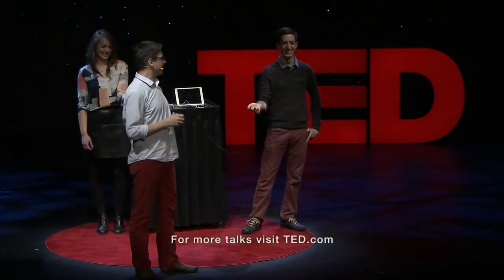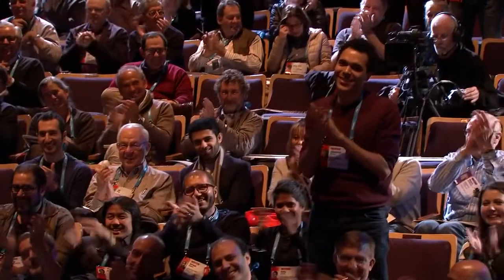Thank you guys for being such good sports. This is what's happening all across the world — electrophysiology. And we're going to bring on the neuro revolution. Thank you.